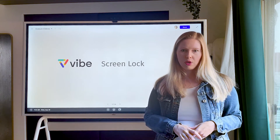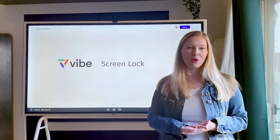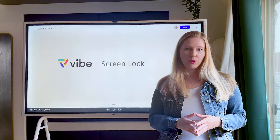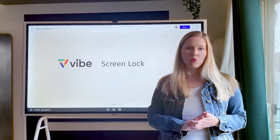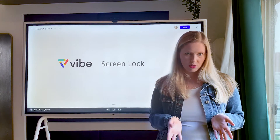This is really handy if you just want to protect maybe students from coming up and starting to use your board, or if you're in a public location like a conference room or shared open floor plan and you want to enable a passcode so that people can't just come up and start using Vibe.